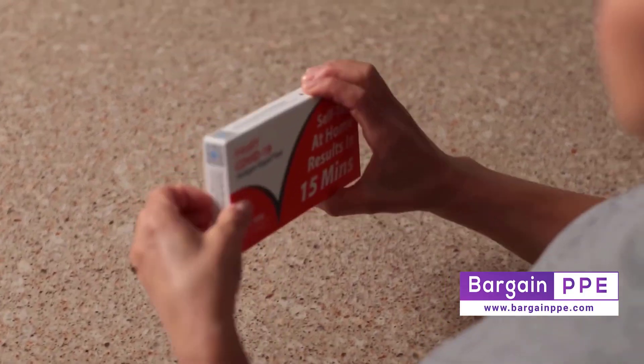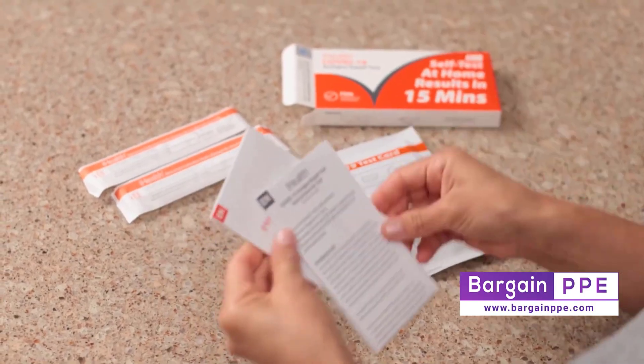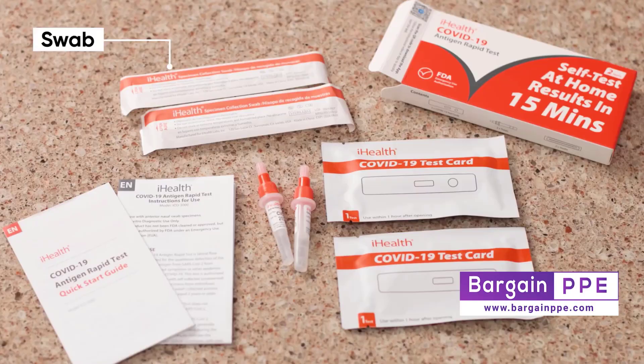Once it's dry, lay out the following items from your kit, but don't remove them from their individual packaging just yet: a swab, a test card, and a test tube.